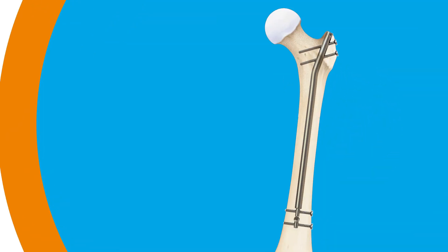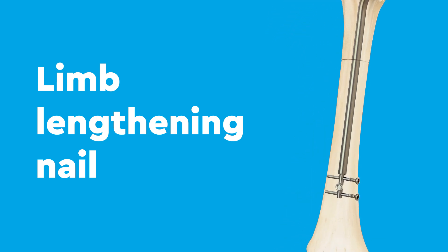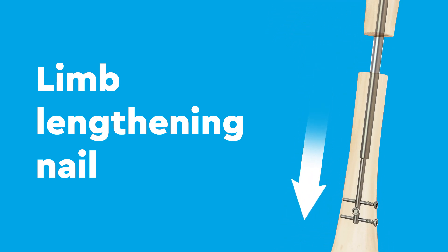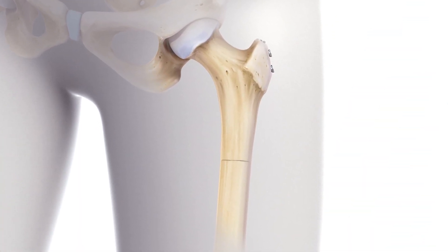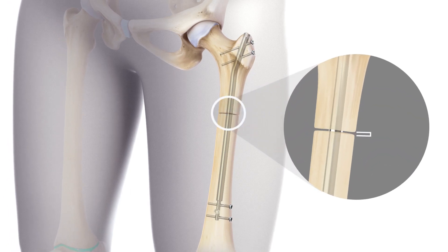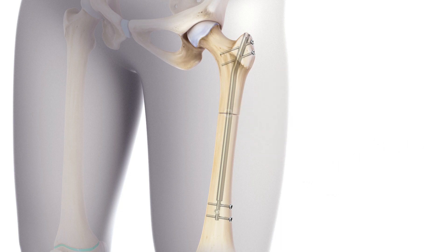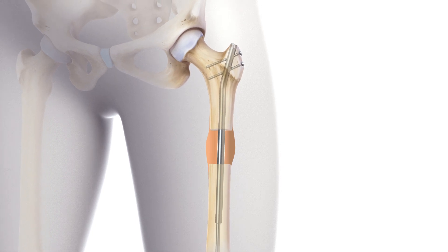Another technique uses a device called a limb lengthening nail, a long metal implant with a magnetic motor inside that lengthens short bones. Your surgeon will make a cut, or osteotomy, in the shorter bone and implant the nail device. The nail is lengthened by a small amount daily, typically one millimeter or less, using an external magnet remote control. The daily adjustment is determined using a computer program set specifically for you. As the nail gets longer, it creates a gap between the cut bone pieces that will ultimately fill with new bone.